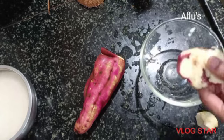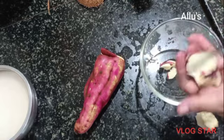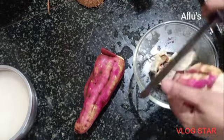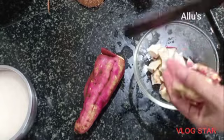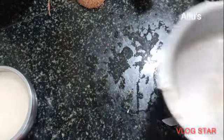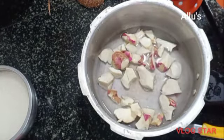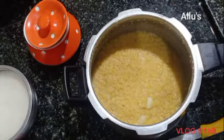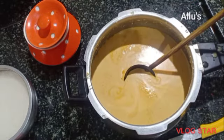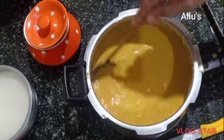As a side dish I am cooking sweet potato with salt. For the dal, I am adding a coconut paste that I had ground with whole jeera, turmeric powder, and chili powder. Now cook the dal until it comes to a boil.